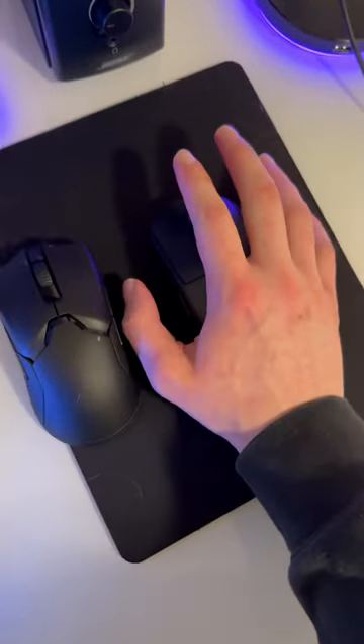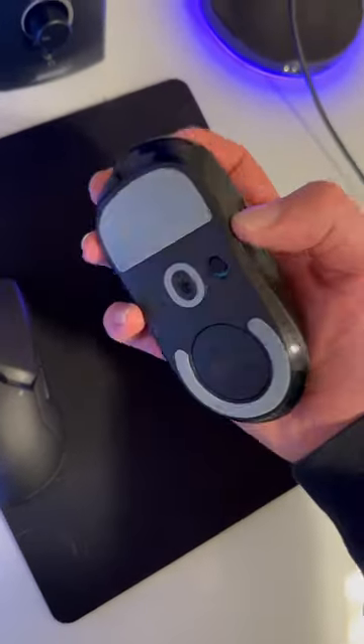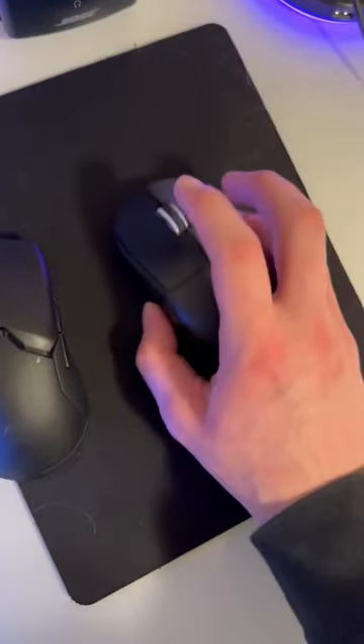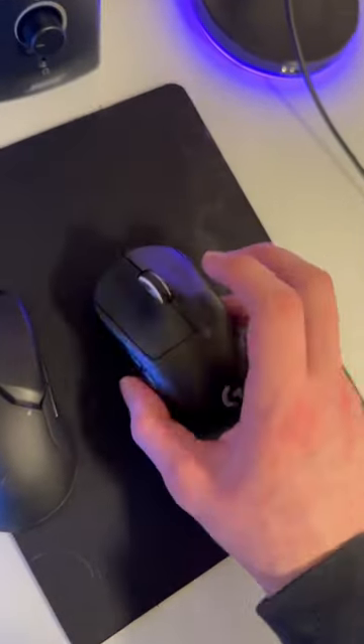I have gigantic hands, as you can see, and it fits my hand pretty well. You gotta cup it and then claw it as well, so if you're a clawer, this thing is great — especially if you like using a low DPI. This thing is amazing. I definitely recommend it overall; big and small hands, it's perfect.